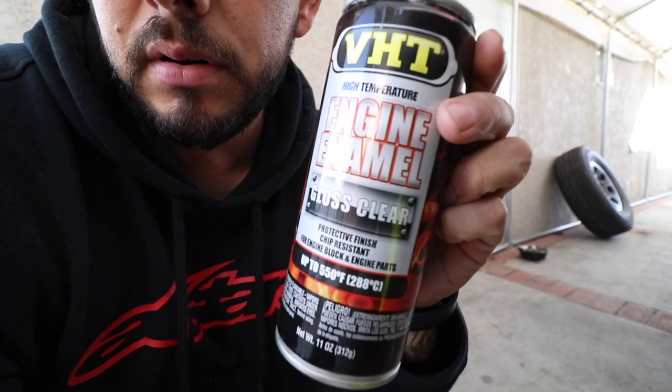The clear we used is engine enamel gloss clear. For the caliper paint — the flame-proof paint — they only come in satin, not sure why. I've used this stuff on my other truck that I took to Mexico and it's been working really well — no peeling or anything. I'm gonna go ahead and stop for today. All I have left is this one caliper, but I really don't want to do it with this wind. I'll put the tires back and see you guys tomorrow.